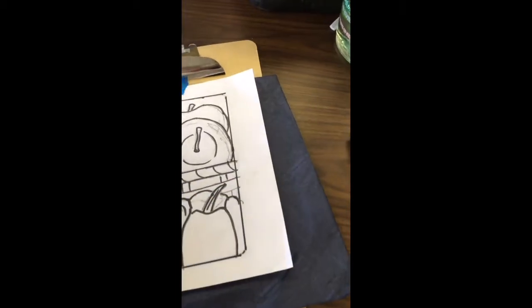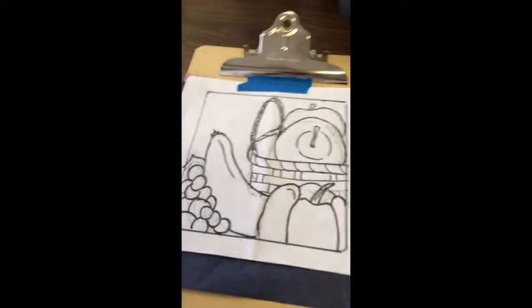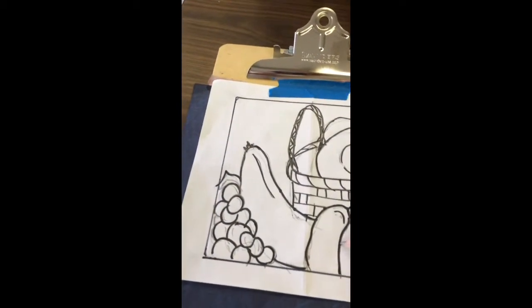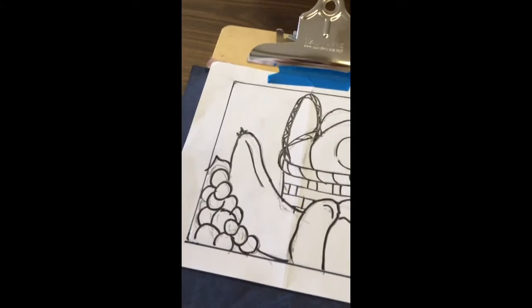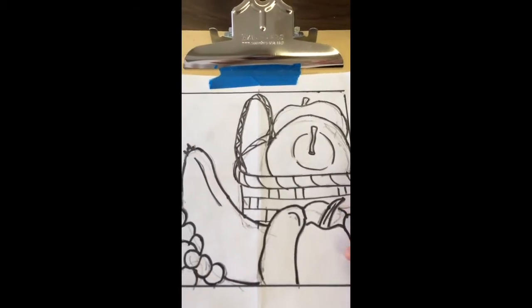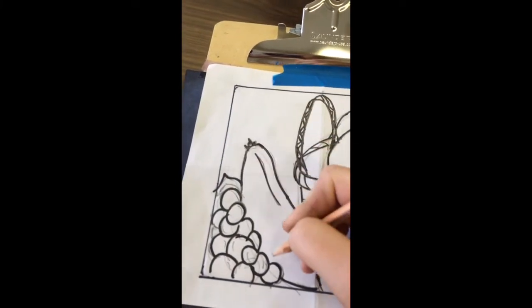When you tape it down and put your carbon paper under it, you have to feel with your hands to make sure your wooden puzzle piece lines up with the square underneath. You may have to adjust it until everything is lined up. Then you're going to use your pencil on top of the black marker drawing and press into the paper on top of the carbon and into the wood, drawing one detail at a time.